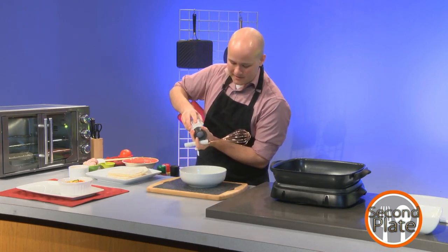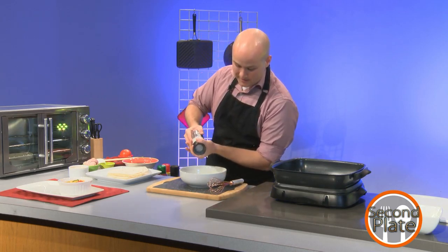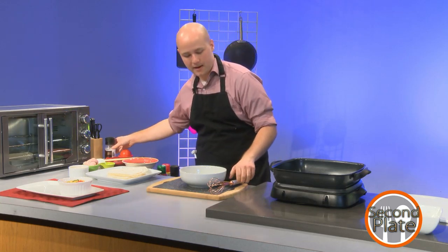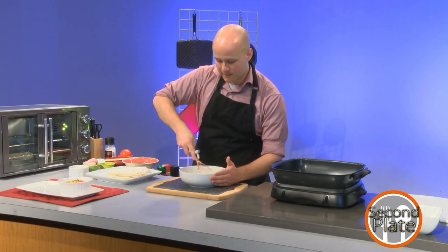So I'm going to salt my eggs — it helps with consistency a little bit. I'm just going to put a little bit in, but ideally you want to get this in early so it kind of mixes. And I'm just going to whisk my eggs, piercing the yolk and then just going around.